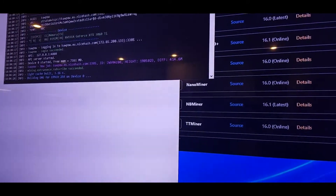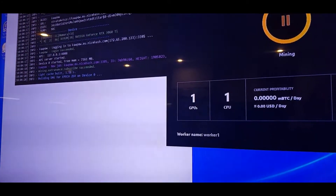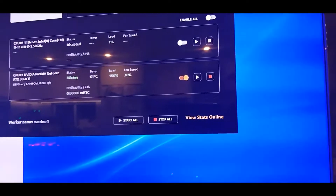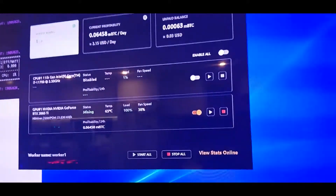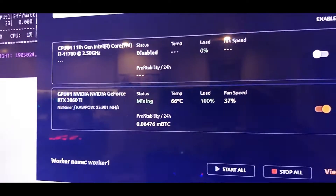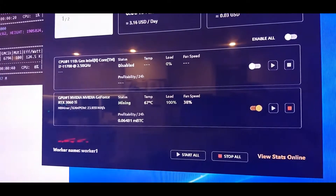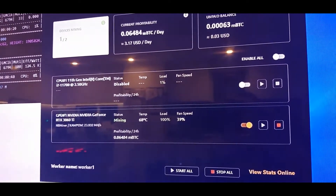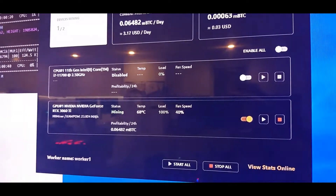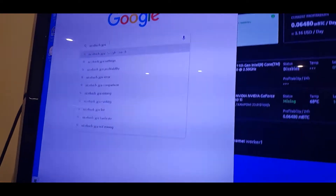Looks like it's started mining something — it's mining Kapow at 23 MH/s. I think Kapow is the Ravencoin algorithm. I'm not actually planning to mine it long-term — it's quite heavy on the power and it's generating enough heat to melt Antarctica. I'm just going to let that run while I quickly check the NiceHash GPU profitability calculator.